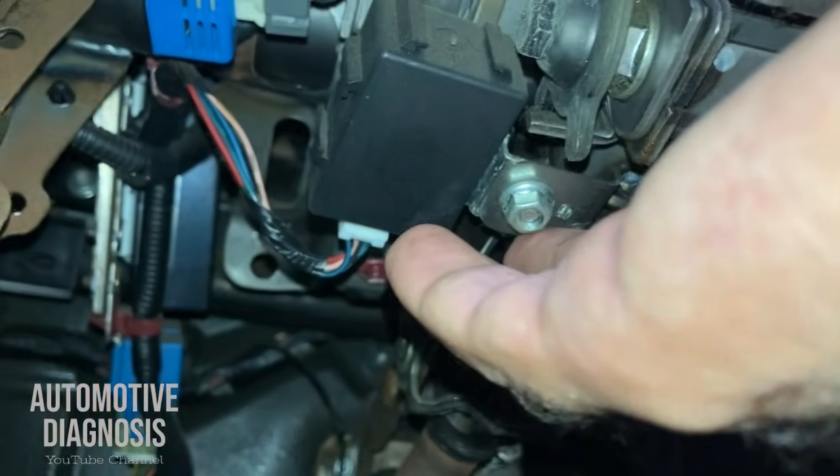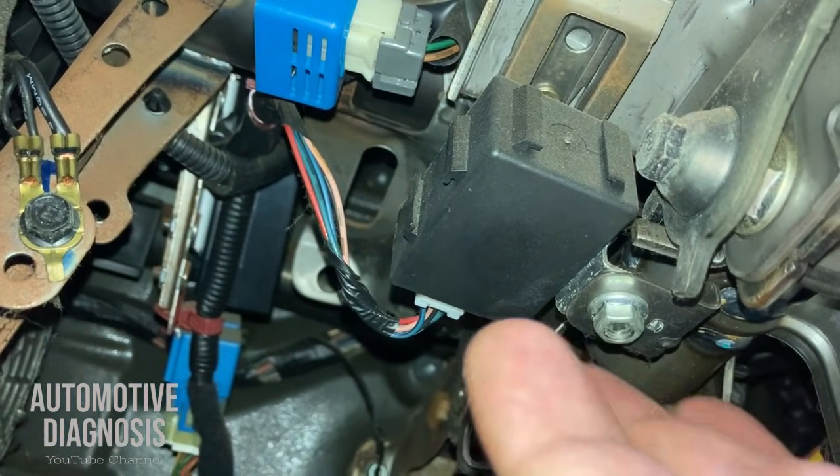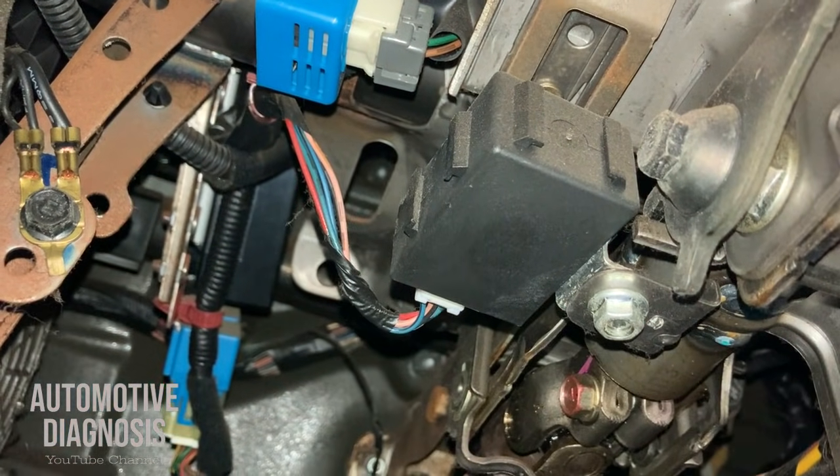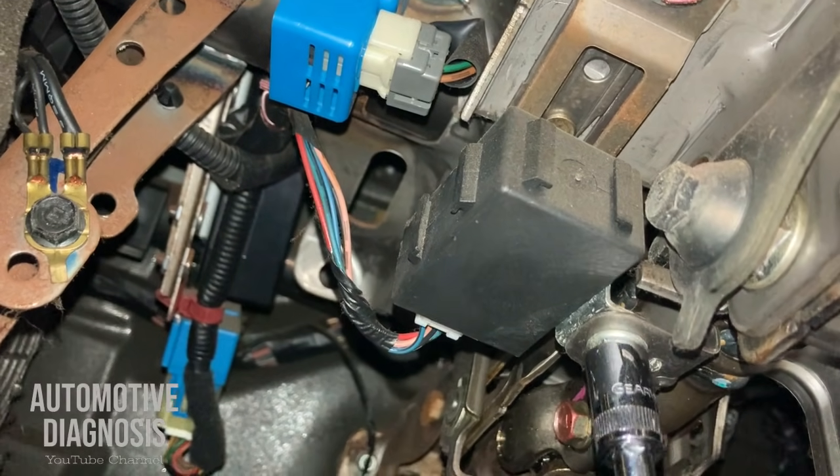Under the dash right here we have the immobilizer control module. This immobilizer control module can be located just next to the antenna coil or somewhere under the dash. I'm going to remove this one now.